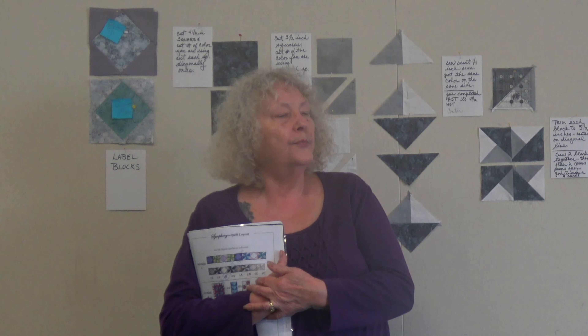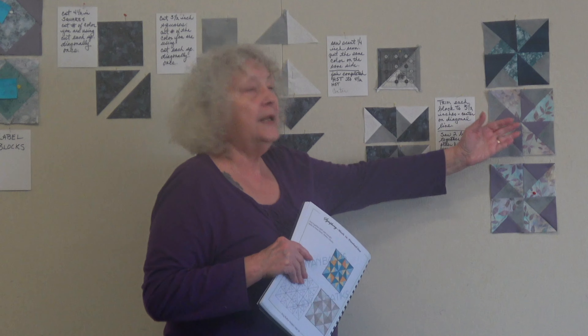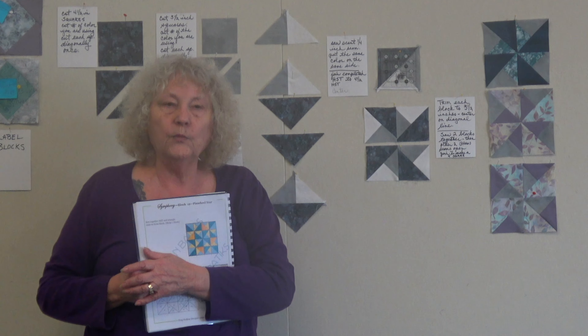Welcome to block number two in our block of the month series. This is a fun one — it's a pinwheel block, and we're going to go through it step by step and explain how the pinwheel is put together.